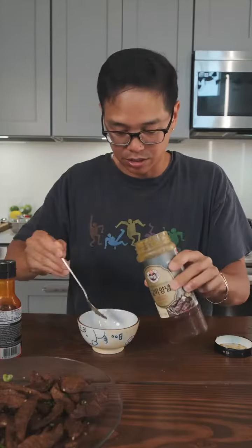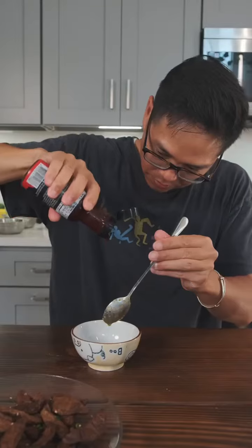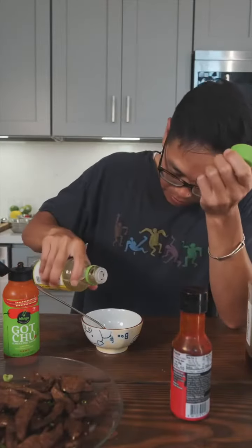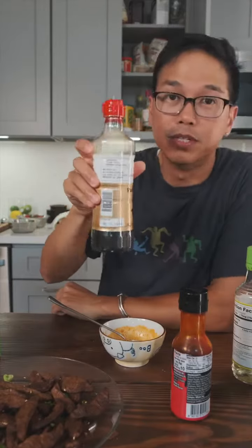I know exactly what to do with this — fusion time. Just a couple scoops there and some bodak sauce — gochujang, a touch of vegan fish sauce. It's funky, and then we're gonna hit it with a little bit of acid, a little bit of sesame oil.